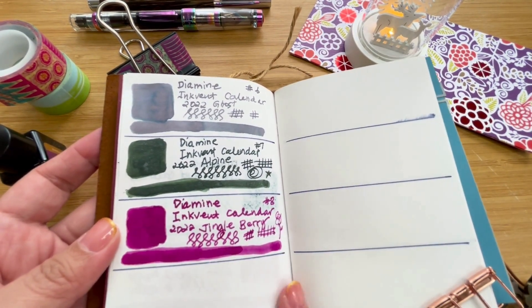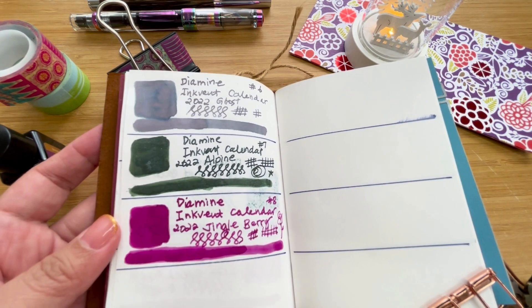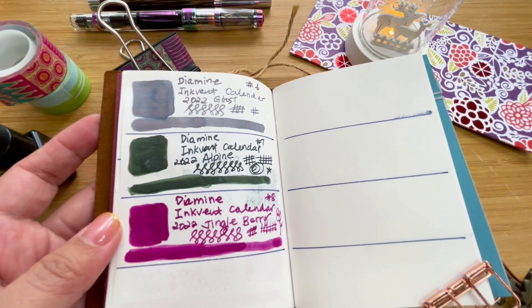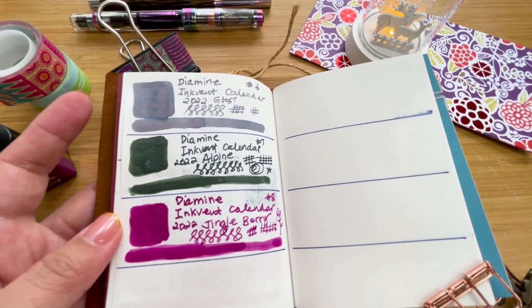Let's see how the rest of these two pages unfold — I'm very excited to see the other colors. I'll see you guys tomorrow for day nine of the Inkvent Calendar. See you everyone!